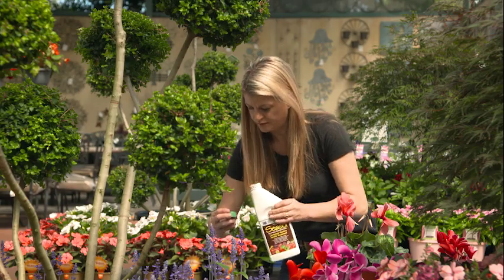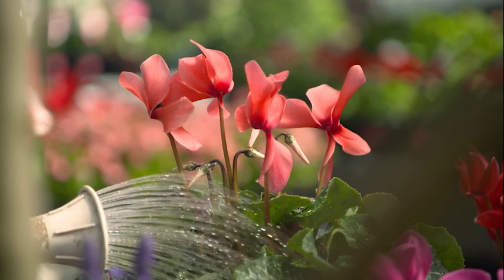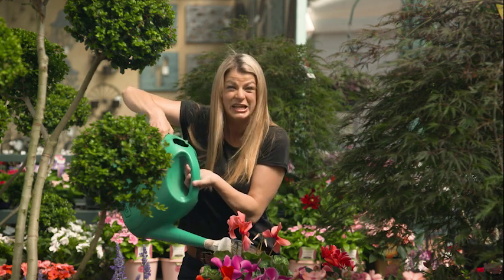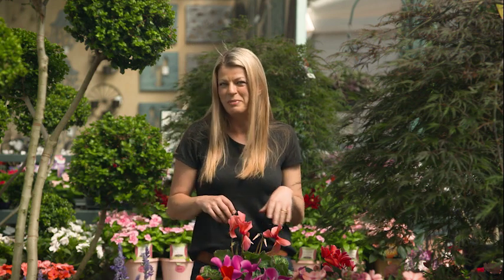I like planting in the autumn because you're giving plants plenty of time to establish before the warmer weather hits again. And if you really want to give new plants a good kick along, then water them in with Seasol. It's the secret to autumn gardening success. It helps to aid plant establishment but it also reduces transplant shock so plants settle nicely into their new homes. It also stimulates root growth and a strong, healthy root system is the foundation for great growth and performance of our plants.